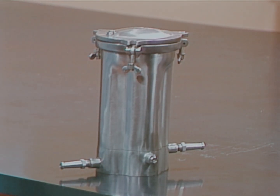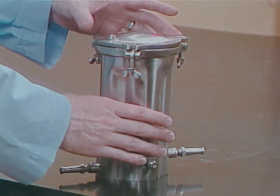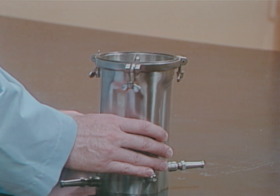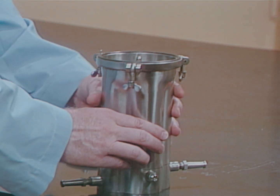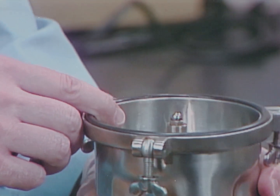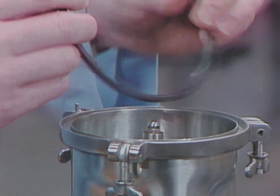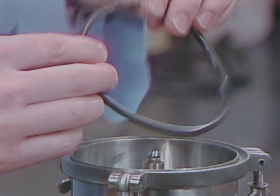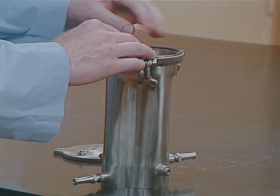A properly functioning aerosol-free blender gives excellent protection from infectious aerosols. But bearings in the cutting blade shaft should be regularly inspected and replaced when worn. Always inspect the O-ring seal or rubber gasket. A damaged gasket permits aerosols to be released.